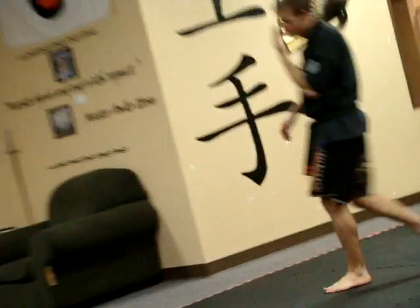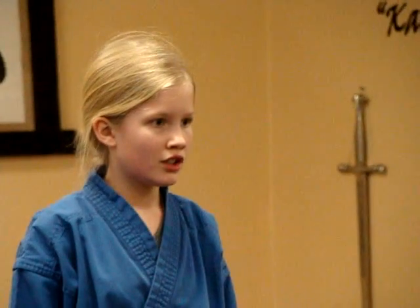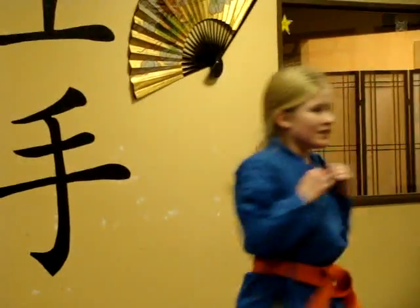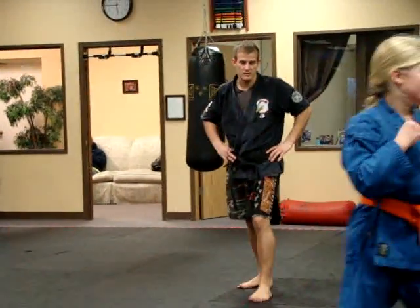Next time you're going down, I want you to go one, two to start, this way. Throw a left round kick. One, two, left round kick. Good. There you go. Good. Going back.